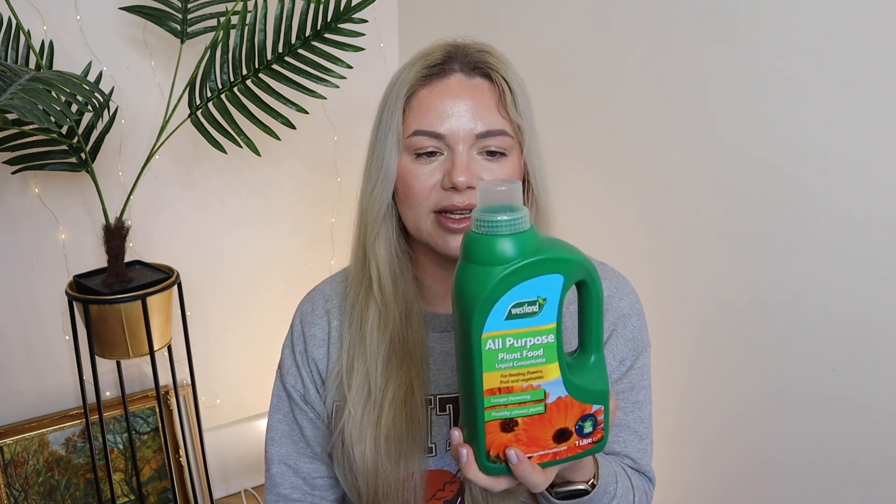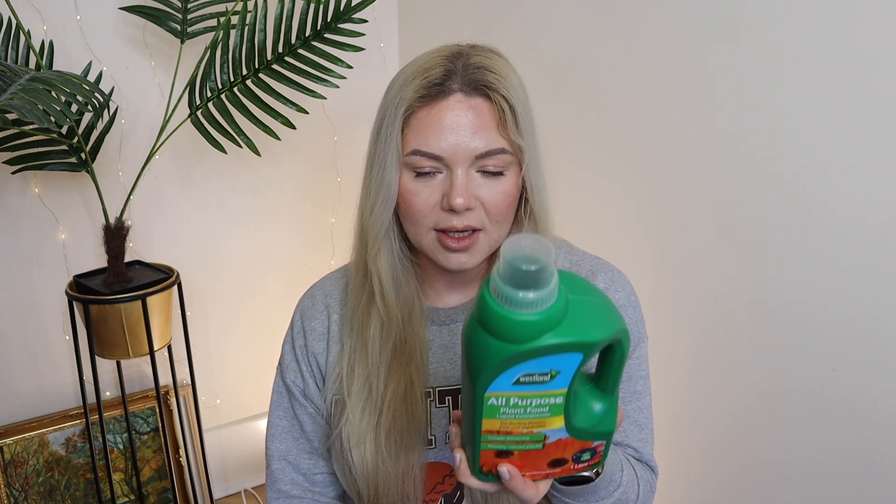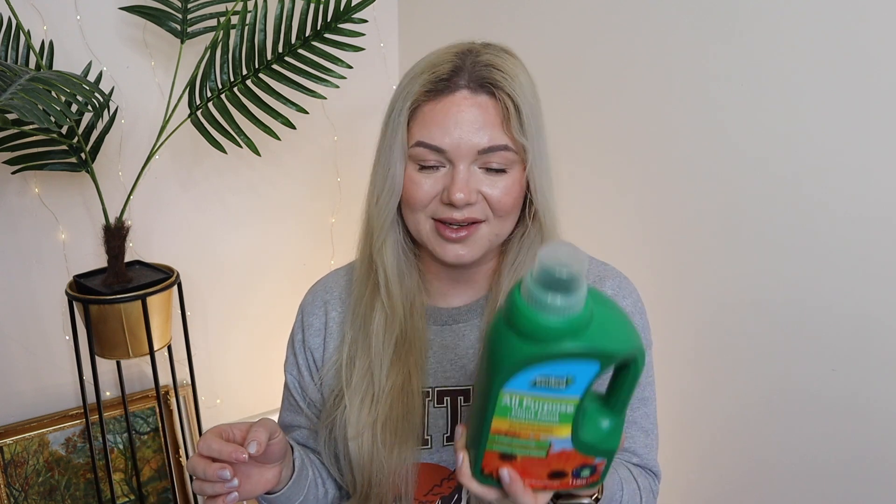Next is some all-purpose plant food — a liquid concentrate for feeding flowers, fruits, and vegetables. They have quite a lot of different price ranges and this is probably one of the cheapest. I wanted a liquid one so I can put it in the pot. I do have rose food for my roses but I think I could add more. I got this for all my flowers and everything else in the garden.